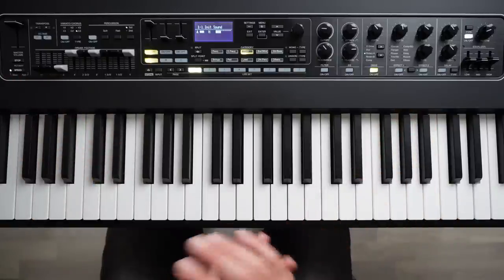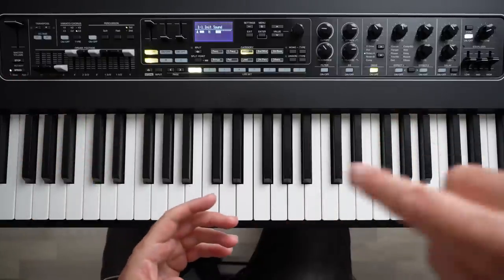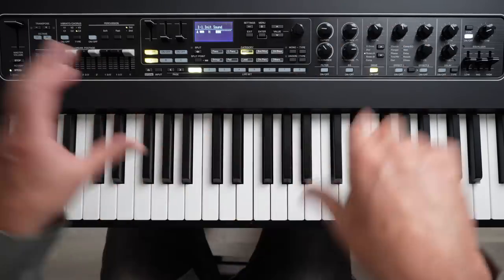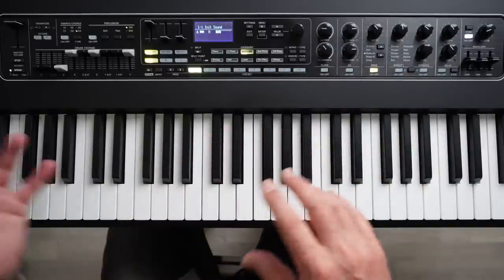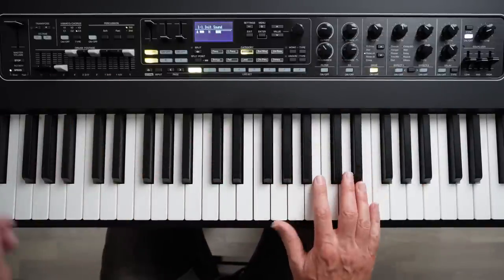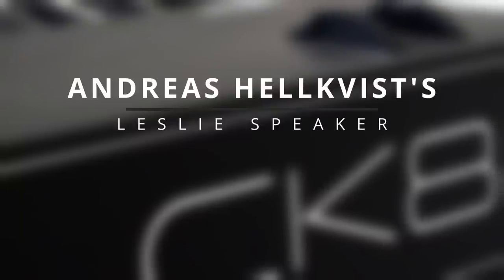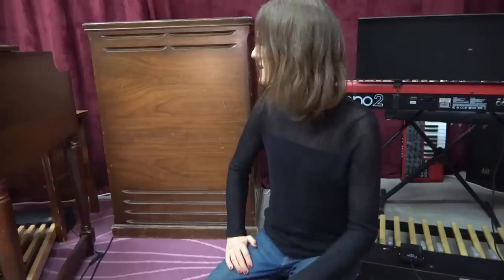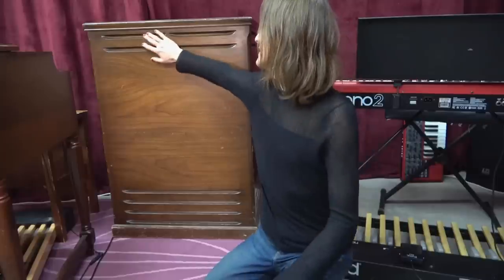The Leslie, if you didn't know, has a rotating speaker for the high frequencies — like a horn that spins around. And then it's got a drum that spins around for the lower frequencies for the bass notes. See if you can hear both of those in action. Here's the front of the cabinet. And as you can see, nothing too exciting, except that it's actually quite a nice piece of furniture. You can also notice these cutout strips at the top and at the bottom.